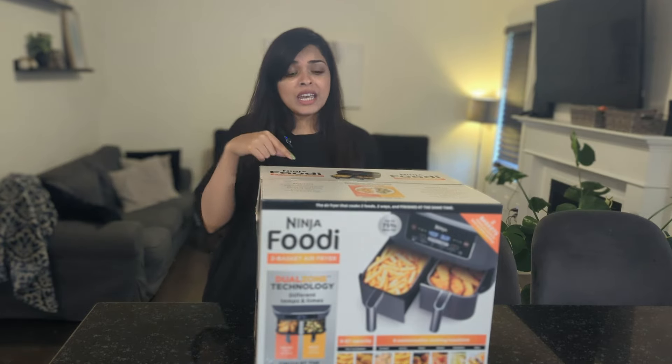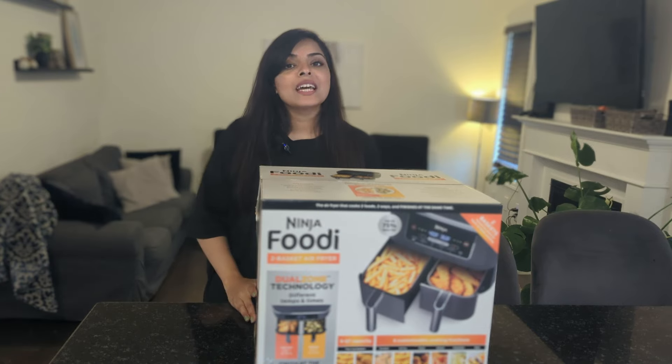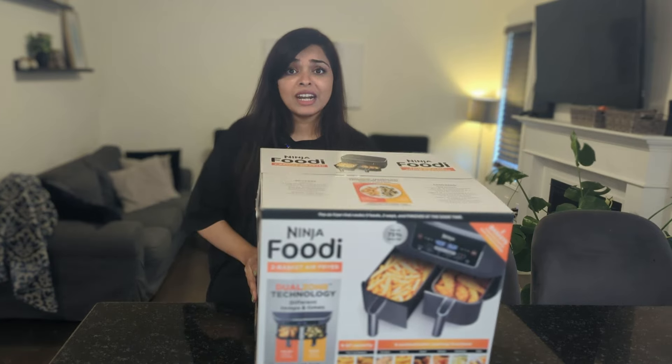So if you guys want to see an unboxing, first impressions, mini review, and a demo of this air fryer, keep on watching.